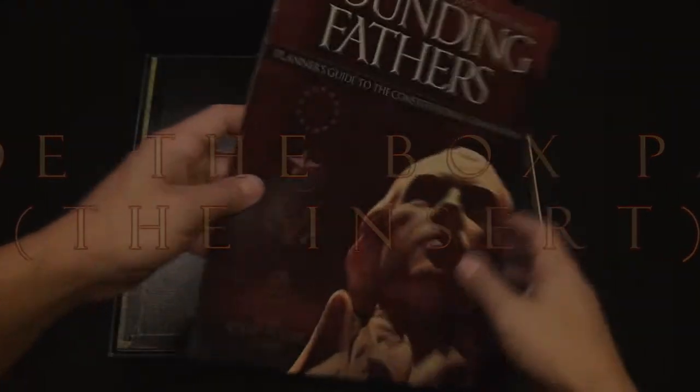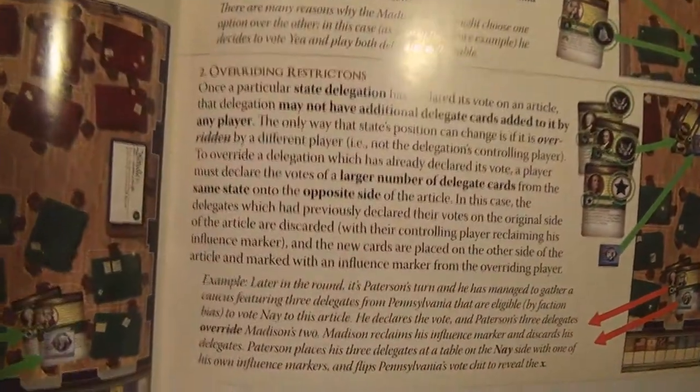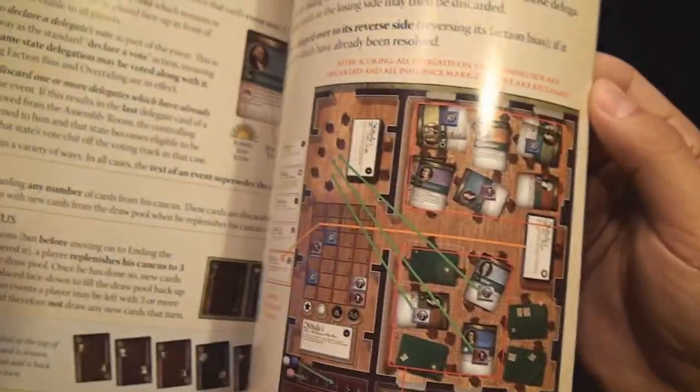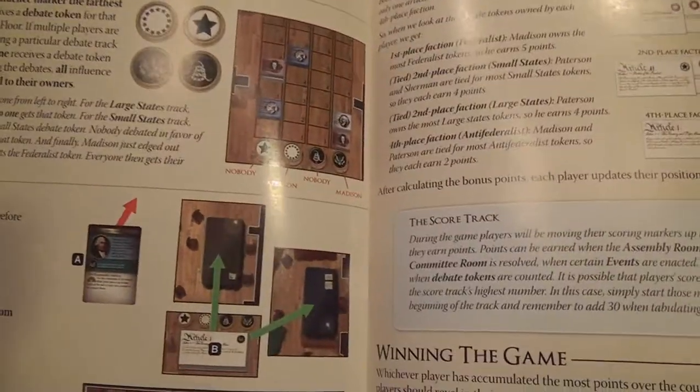The first item of notice is the rulebook. It is a 20-page full-color rulebook from front to back. There are some very nice illustrations and descriptions in here, and examples of all the gameplay elements. It's a very easy game to learn and to teach, which really steps up its playability from games like 1960 and Twilight Struggle.